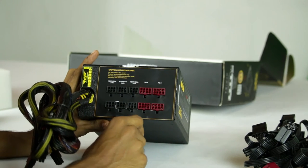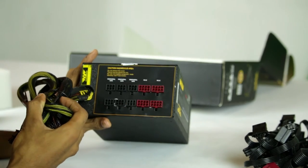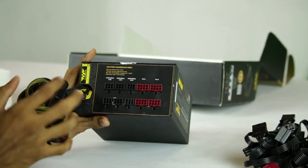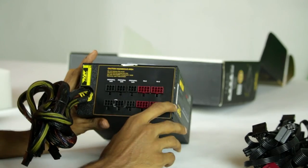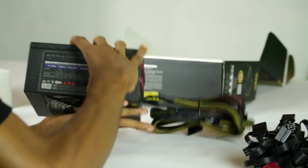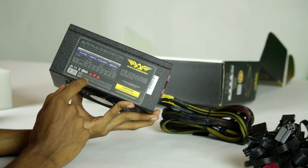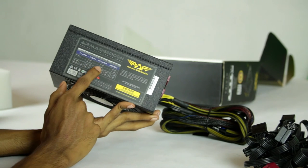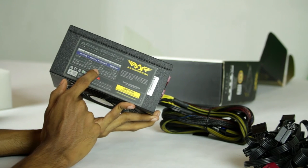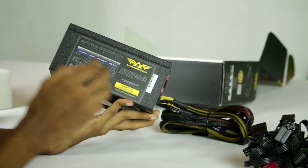This is a semi-modular power supply. The total output is 1200W.